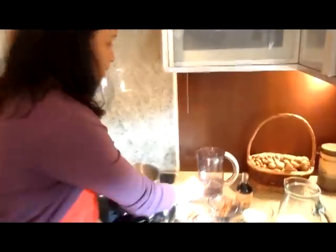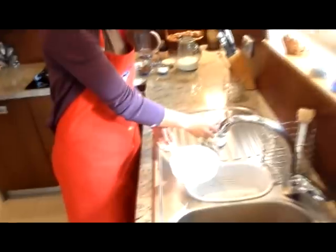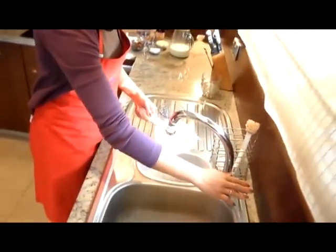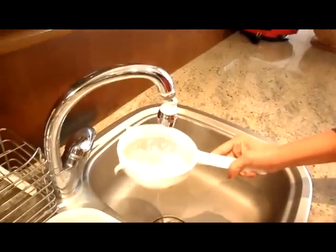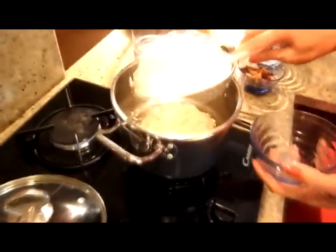Po pierwsze mamy tutaj ryż — to jest najważniejszy składnik i go możemy wypłukać. Wypłukujemy. Teraz go dajemy z wodą.